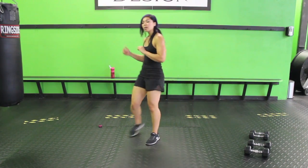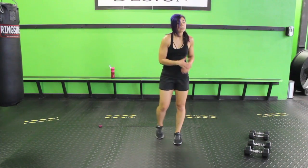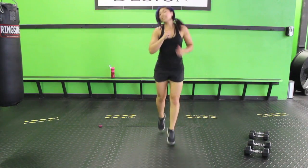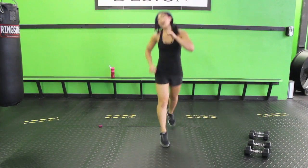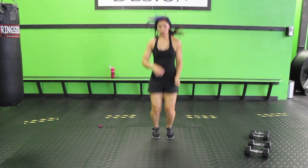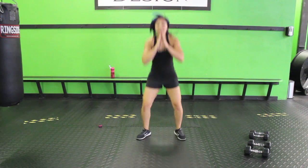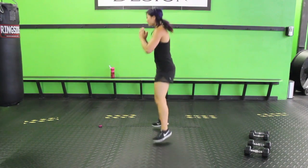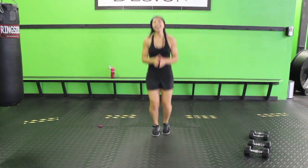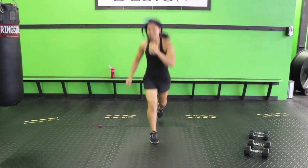We have a lunge, squat, to lunge. If you can, you're going to jump these out; if not, no big deal, just walk them out. Lunge, squat, lunge. I like to tap in the middle — it helps me reset and make sure the form is down. Keep your knee off the ground. Squat, lunge — really burning out those legs. Ten seconds. It's crazy what two weeks off of working out does. But believe me, I was walking.